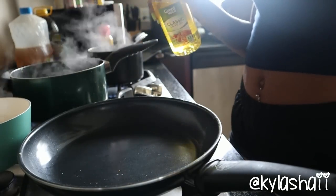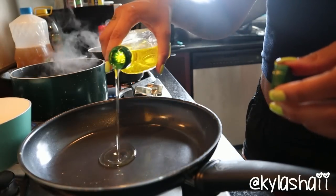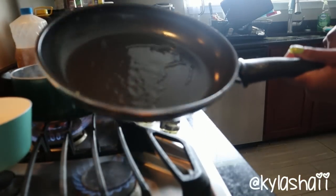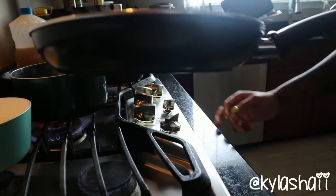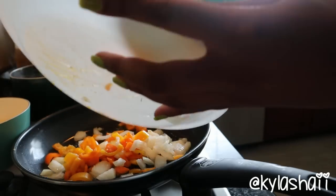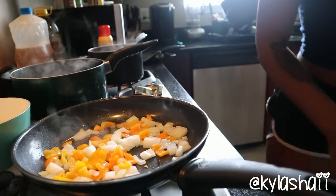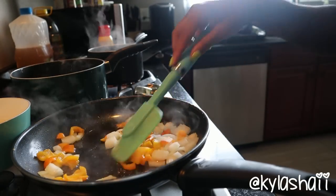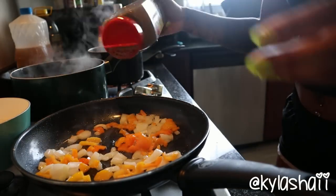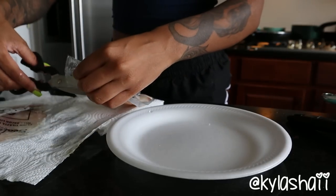I'm gonna oil up my pan with some olive oil. I had the pan really hot - you'll see it start popping even with nothing on it. I'm gonna just put the peppers on the pan just like so. You can add other vegetables in here but I just wanted the peppers and onions with my meal. I put black pepper to season my peppers and onions.